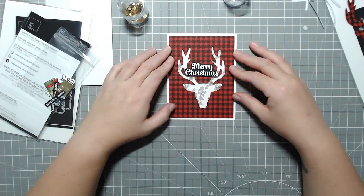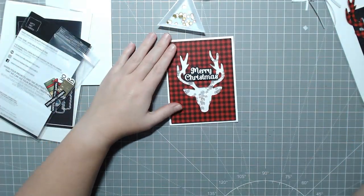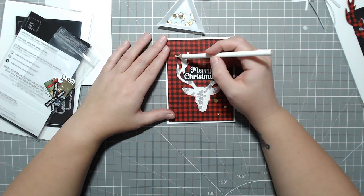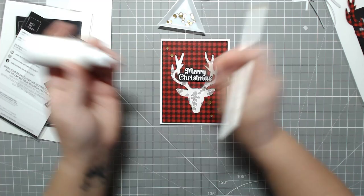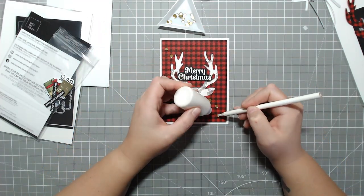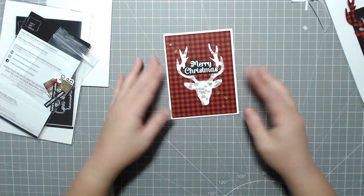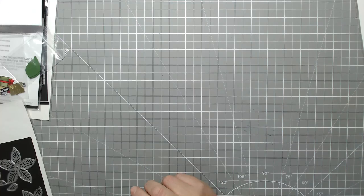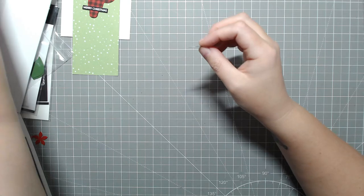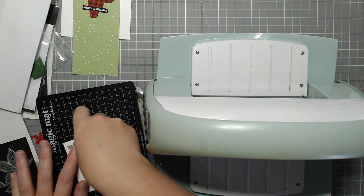I thought the card could use a bit of gold. I'm not a huge gold person, but I love gold embellishments on cards — I tend to use gold embossing powder quite a bit, more than silver. Same with the sequins: I'm using clear ones on the inside of the card but gold ones on the outside just to add another dimension of color. Originally I was just going to make this one card, but I decided to show you what to do with the rest of the deer head.